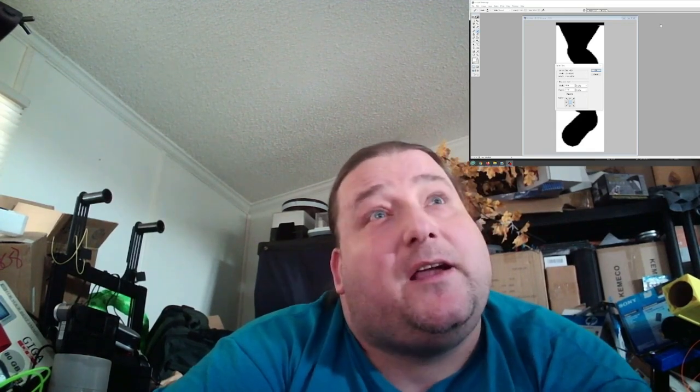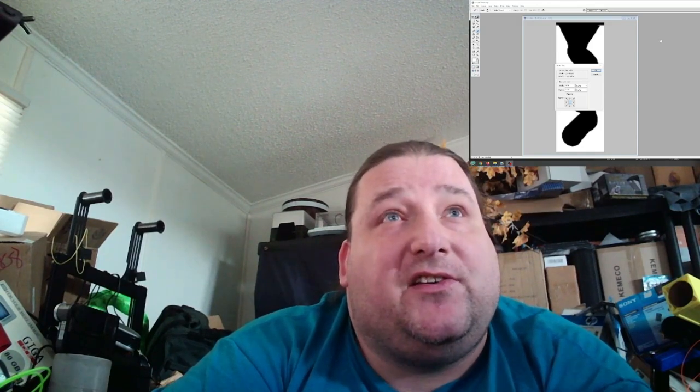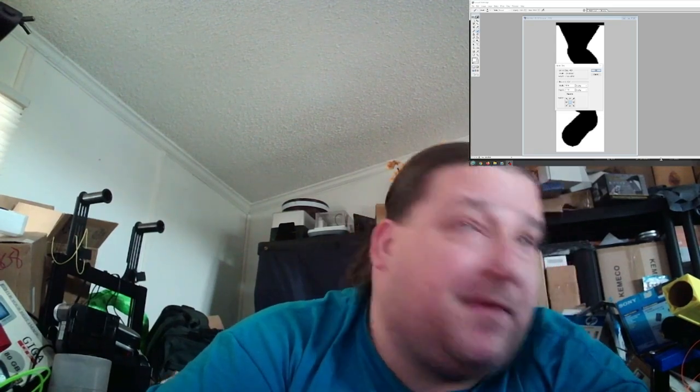I've filled in the inside all black with the paintbrush. Now I'm going to invert the mask and make the rest of it white. There we go — I now have my black and white mask to duplicate the key. It's pretty low res but I think that's more than enough. Now we need to turn this into an SVG, so I'm going to save it as a PNG or JPEG and then convert it to SVG, which will allow me to import it into TinkerCAD.